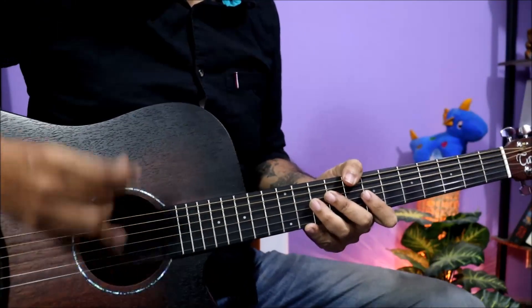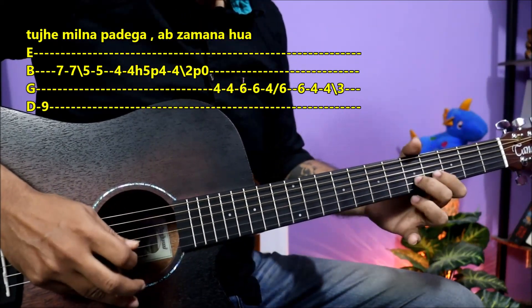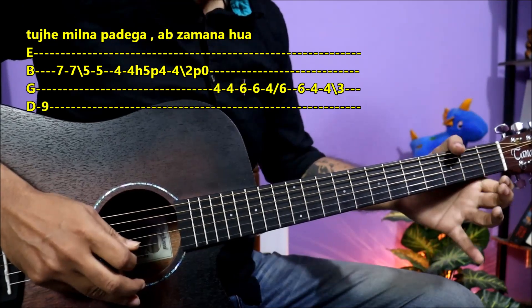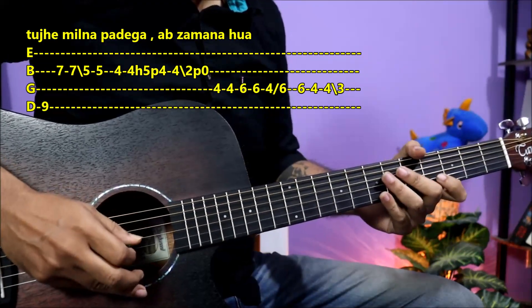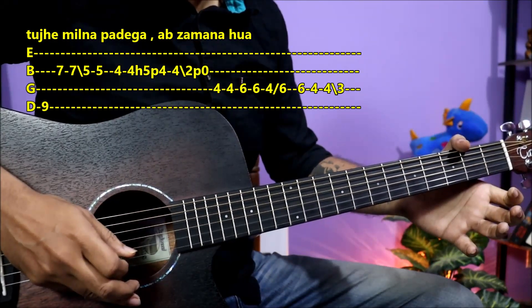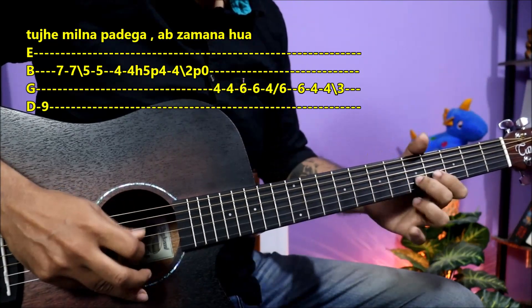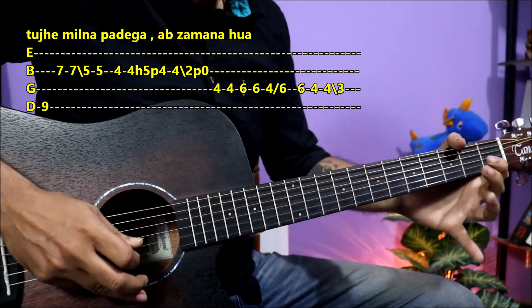The next part will come in time. The same starts with the pinky finger. Then the hammer-on and pull-off will be done. Slide back, then again, pull off. Just keep the timing.